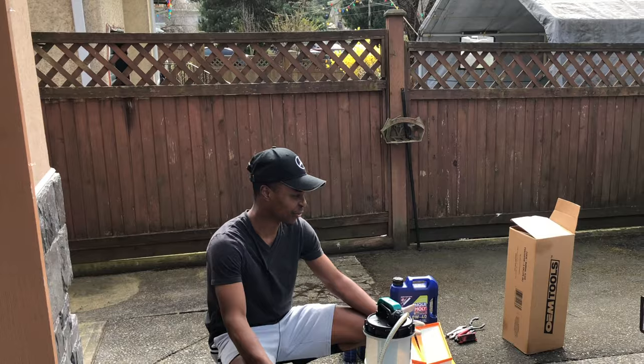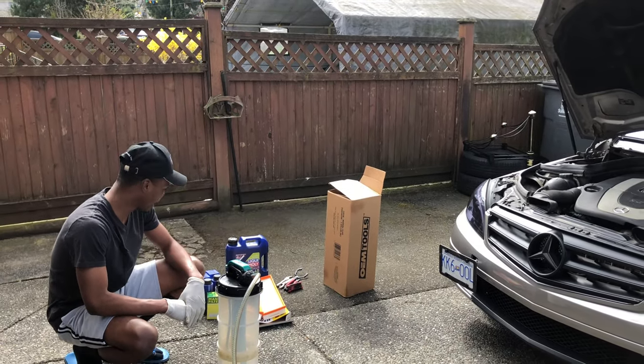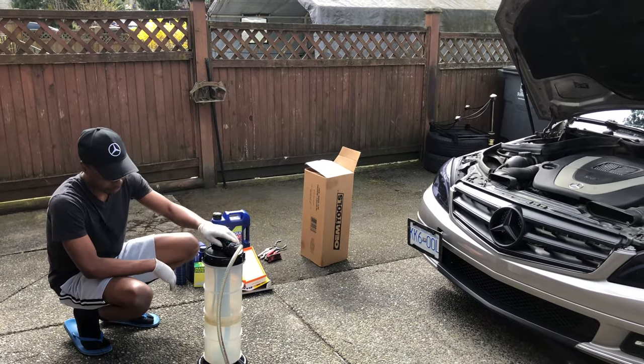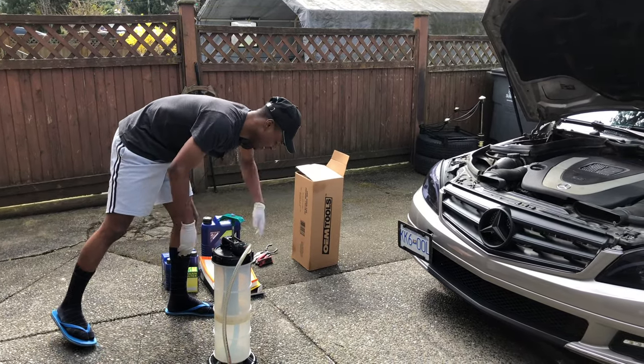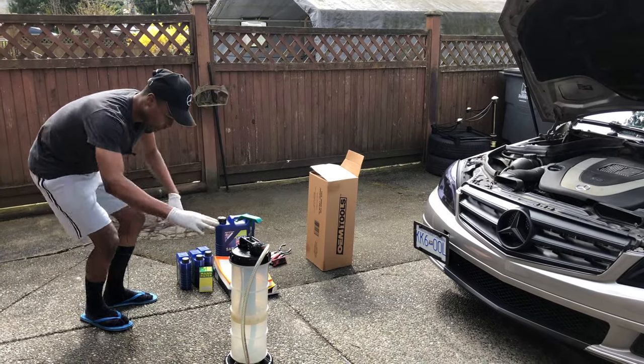Just some quarantine content for you as we stay at home and try to be productive. Today I'm actually going to be doing my oil change for the car. I'm going to be using this vacuum extractor, and it's from OEM Tools — something that I got off eBay or Amazon, I just can't remember.